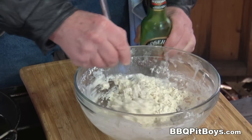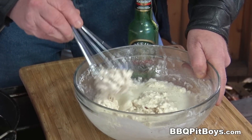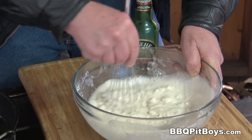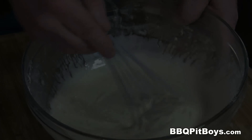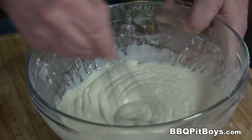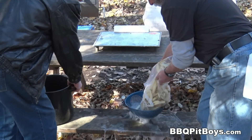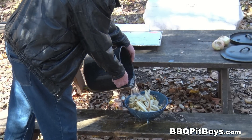Now we're just mixing it up. Real easy to do, right? And of course, the rest of the beers are for the pit master. Alright, batter's mixed. We'll let it sit for a few minutes. Now, through the miracle of time, we already soaked a bag of potatoes in water, and we're just going to rinse them down to get the starch off.